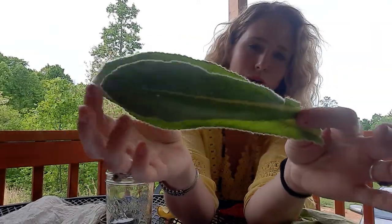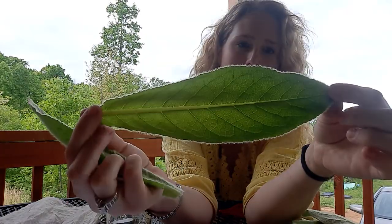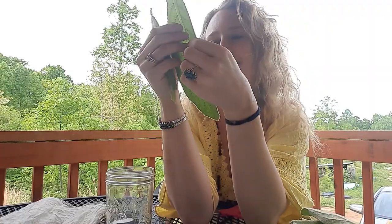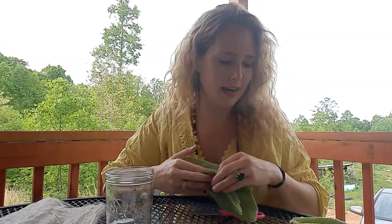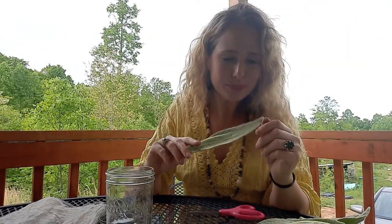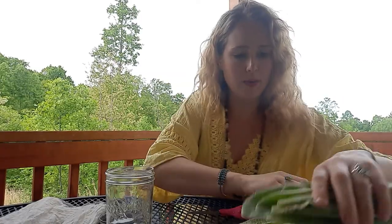Mullein grows in these long oblong-shaped leaves and they're really fuzzy and soft. You may have heard they are also called cowboy toilet paper, which is pretty awesome. So if you're ever camping or stuck in the woods and do not have traditional toilet paper around, this is what you want to reach for because it's really soft and fuzzy.